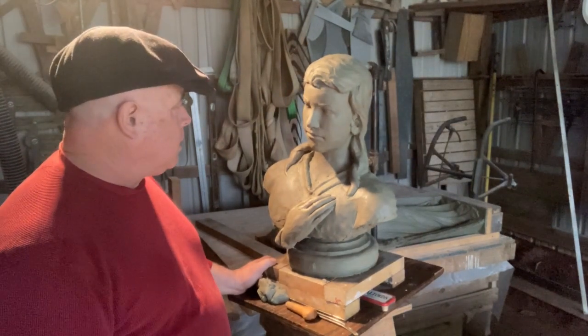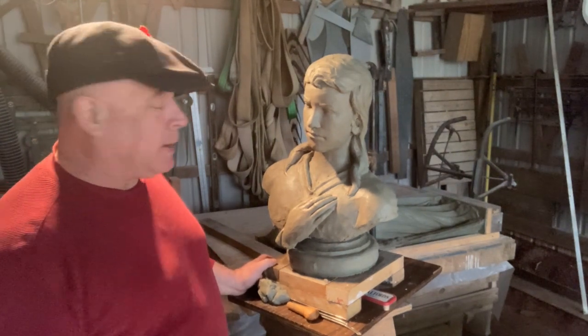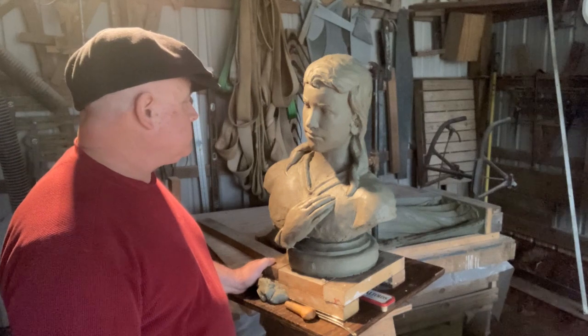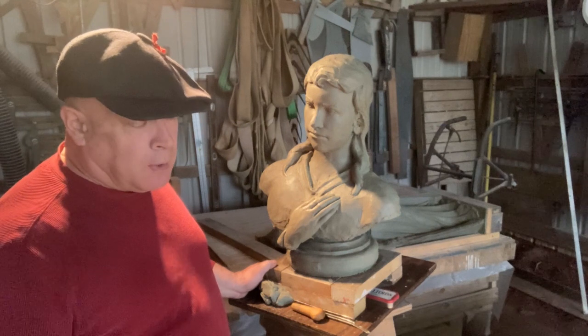Just like it always goes, it doesn't always go the way you planned. I've hardly touched the base. I've got to do — I'm still working on the Scotia. It's going great, but as we work forward...